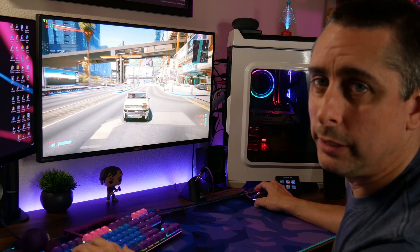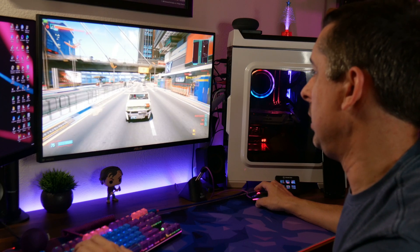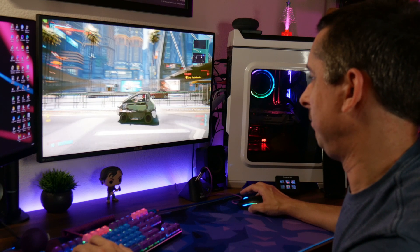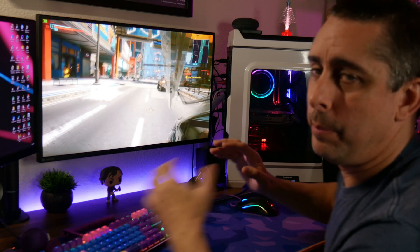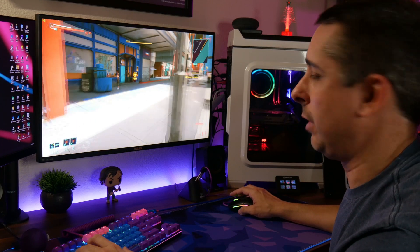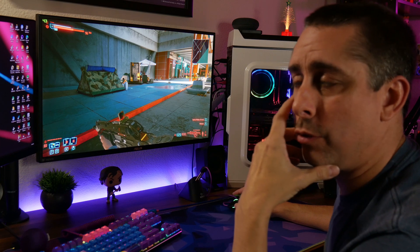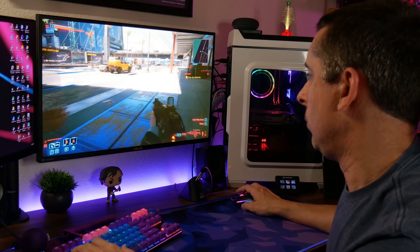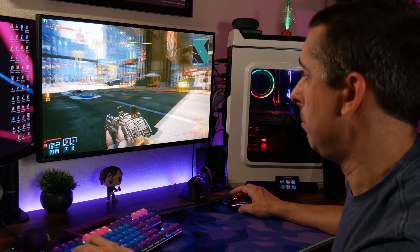So there you go — I am playing Cyberpunk 2077 on a three-year-old PC. Certain things are on medium and high, certain things aren't registering right away, but it's not the end of the world. There are a lot of people who can't even run this game. Let me know in the comments if you're having trouble on PS4 or Xbox running Cyberpunk. My FPS is around 44 and it's running great.